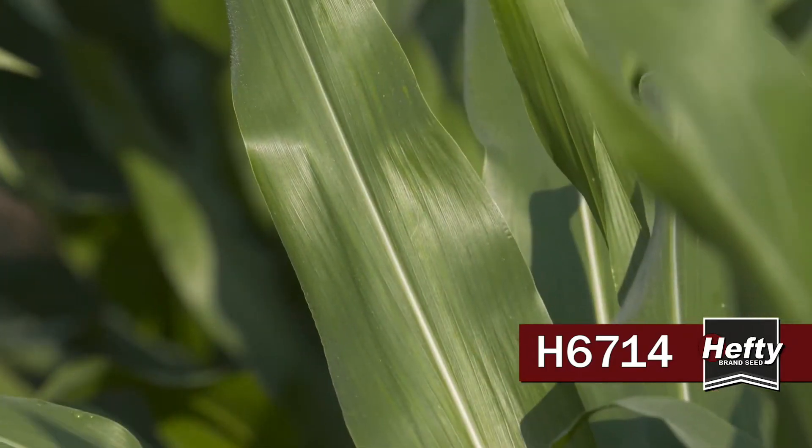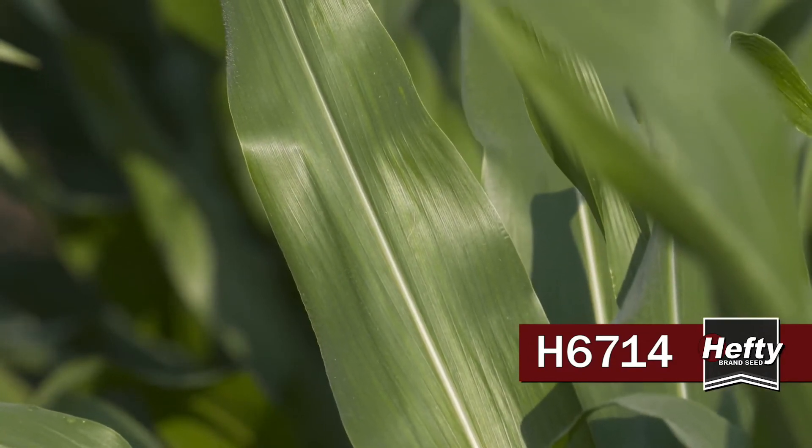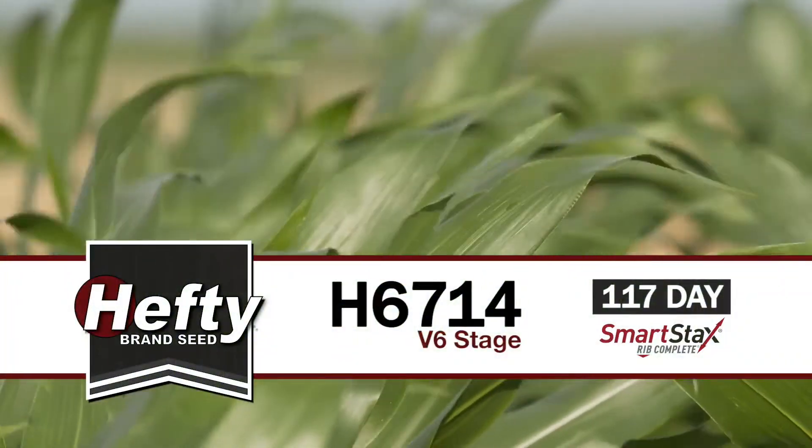We do inoculated trials for disease on all these hybrids, and when we can't even get the inoculated trials to show a problem with this hybrid, that gives me a lot of confidence. Unless we're in a super heavy situation with southern corn leaf blight, it's probably not going to be a big issue. Here we go — 6714, this is the one to run with if you want high yields.